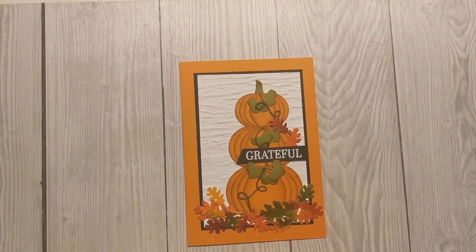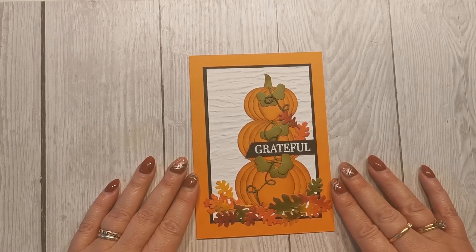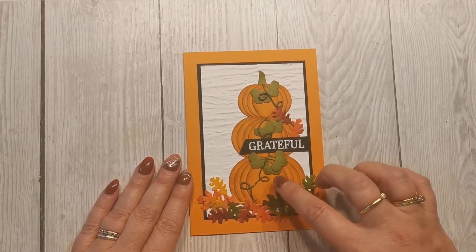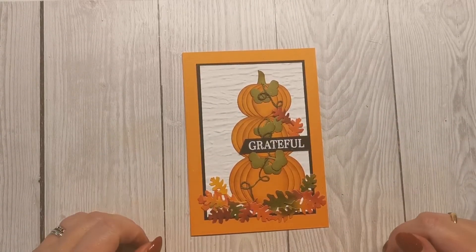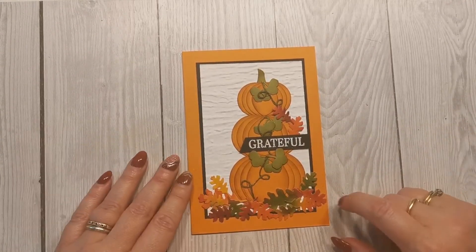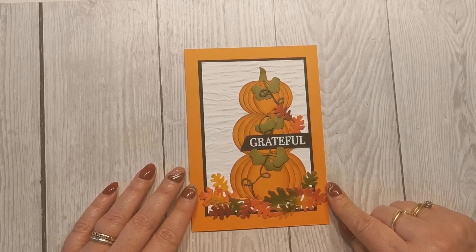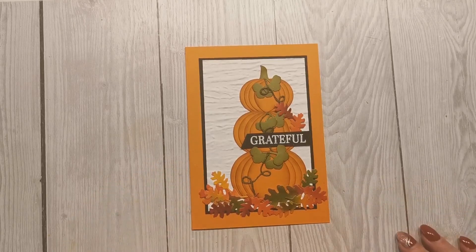That is our finished card — just a little bit of fun. We'd have called it punch art years ago because we would have punched the circles using punches, and we're still going to call it punch art since we've used a few punches and a few dies. It's just a really lovely autumnal card. Thanks for joining me and I'll see you again soon — take care, bye!